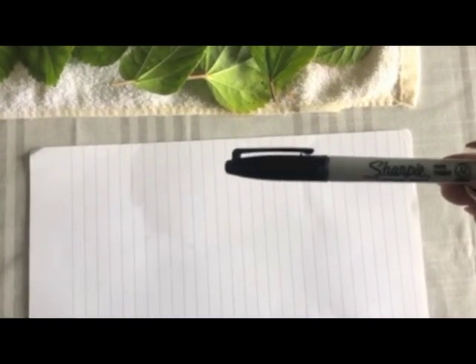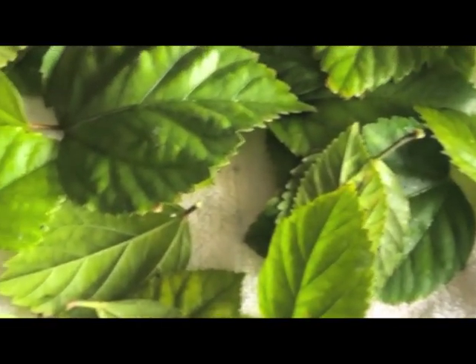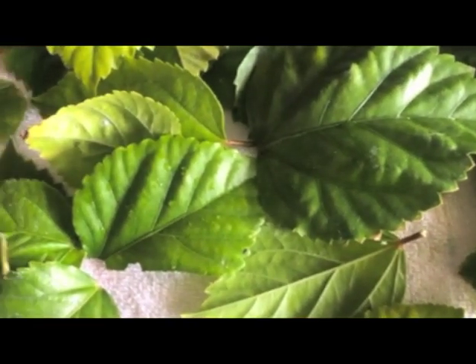Because you don't need crayons, markers, or paint — you're going to use your leaves that you get from your walk to paint for today. The materials for today's activity include any color marker; I have a black Sharpie here, a blank sheet of paper — it could be lined paper, blank paper, up to you — and of course, leaves. I got mine on a nice little walk.